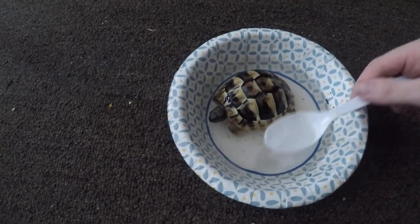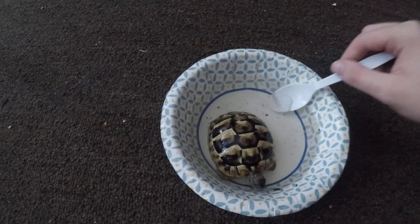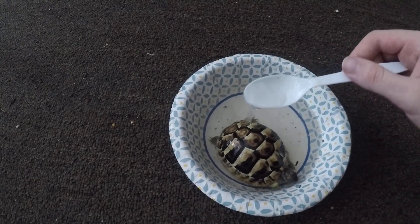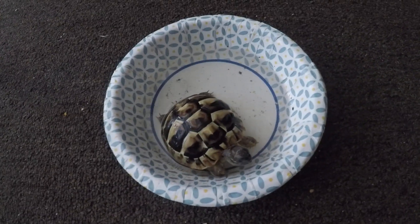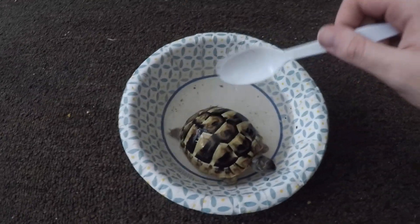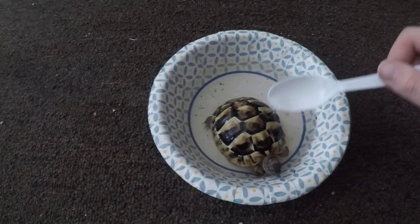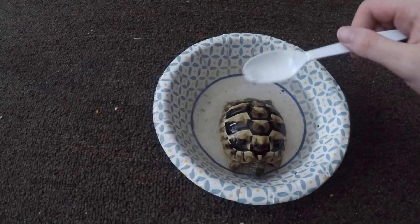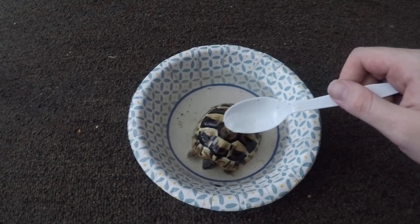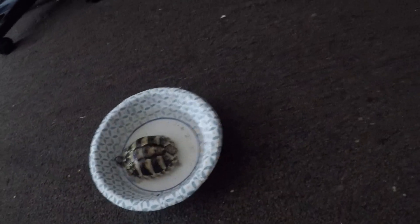Grab a spoon and do this whole process for about 10 minutes — let your tortoise sit in here for 10 minutes. When your tortoise is a baby, he's gonna want to get soaked about twice a week. I don't really put it on his head, but I do get it on his shell so he gets hydrated through his body. Just like when you're dehydrated, you take a shower or drink water — they're the same.